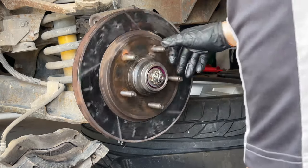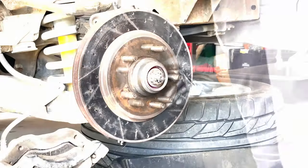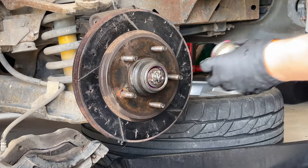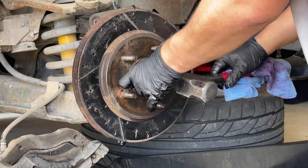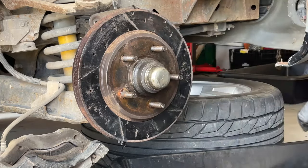Just to show you guys the difference — if we try it, it doesn't make any noise, it doesn't move, there is no play on the bearings at all. So now we just tap our cap back into place and we are done.